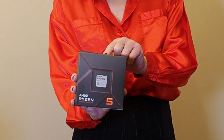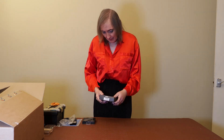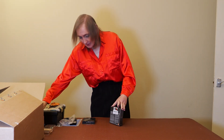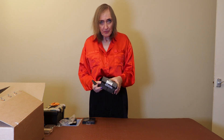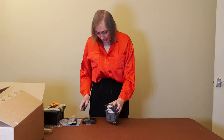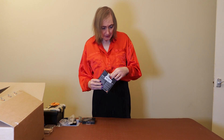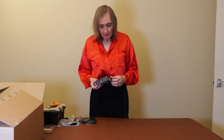This one is the Ryzen 5 7600X processor. I'll undo the box — it's quite a slim box. It doesn't come with a heatsink and fan as some of the Ryzen 5s used to do. I think it's got graphics built into it as well, and we're going to use that in the motherboard that I did an unboxing video on earlier.